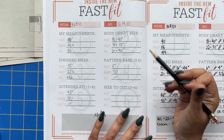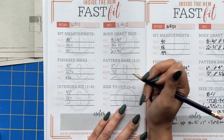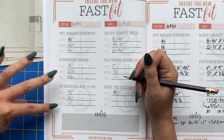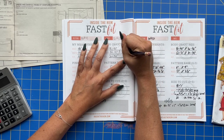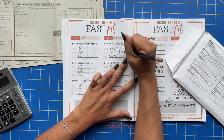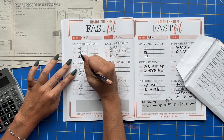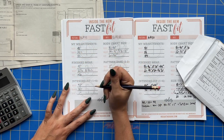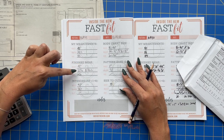Now we compare the finished garment measurements to the intended fit. 43 and 43 are the same, so I know for sure I'm cutting a size 18 in the bust. In the waist there is a 2.5-inch difference, but I sized down in the body chart. If I go to size 20 in the body chart — that's 35 inches — and run the numbers again: finished measurements for a size 20 waist are 35.5 inches. Comparing 35.5 to 35, that's a much closer match and a lot less work than sizing down to a size 18.